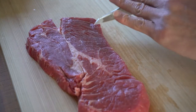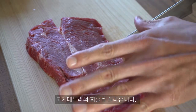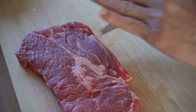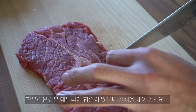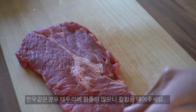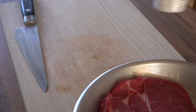고기를 꺼낸 후 다음에 해야 할 것은 고기 테두리의 힘줄을 잘라 고기가 오므라드는 것을 막아 주는 것입니다. 특히 한우 같은 경우 수율이 좋지 않기 때문에 테두리 지방을 남기는 경우가 많습니다. 칼집을 테두리 부분에 촘촘하게 잘라 주겠습니다.